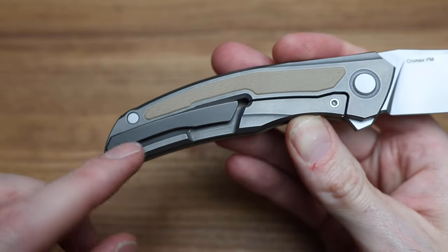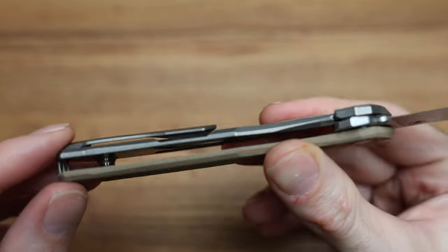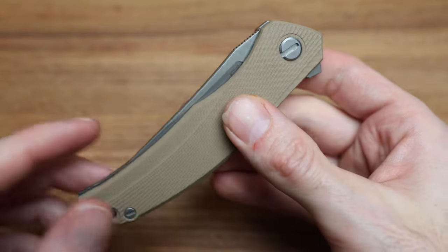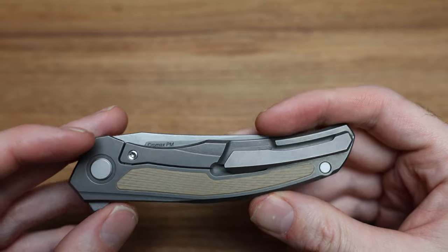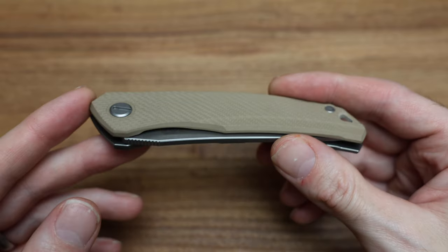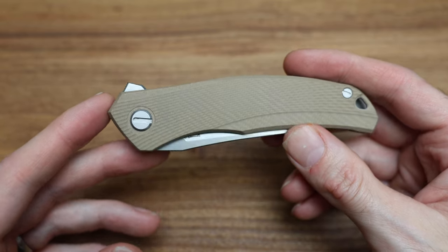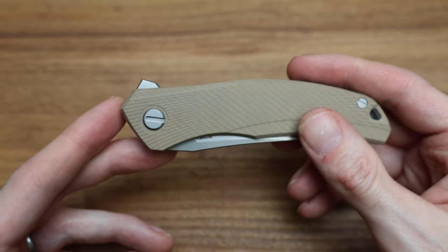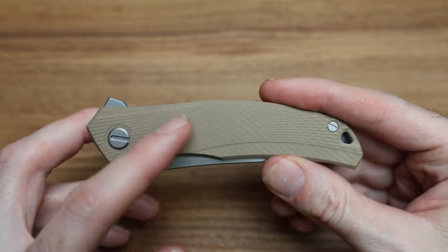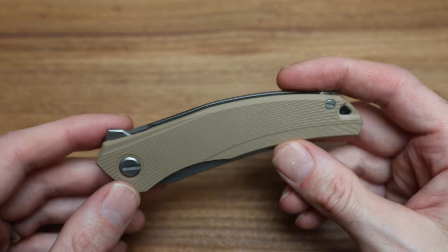I talked about the beautiful milling on the clip, which just looks tremendous with all the different angles. I talked about the weight reduction inside, and how it floats home. I think I've kind of hit all the topics on this knife. I think the beige looks really good — it's kind of a desert camo vibe. Versus what you see on a lot of web stores where they look really bright brown, almost like a yellow — it's really muted. A really muted color.